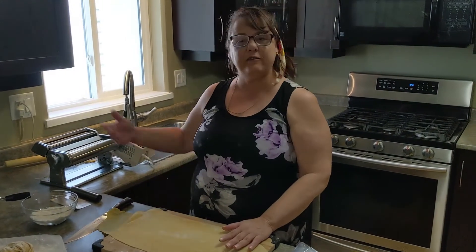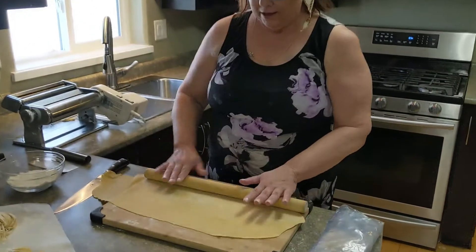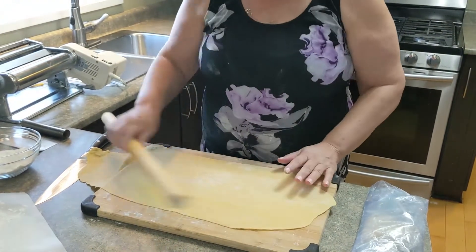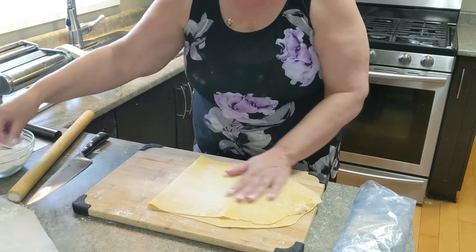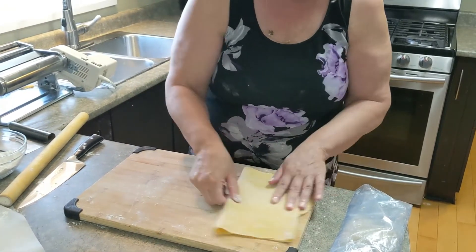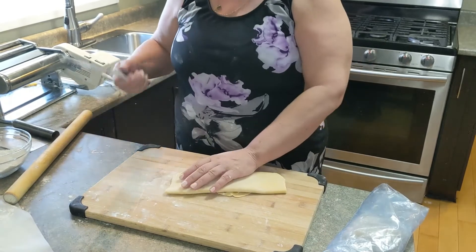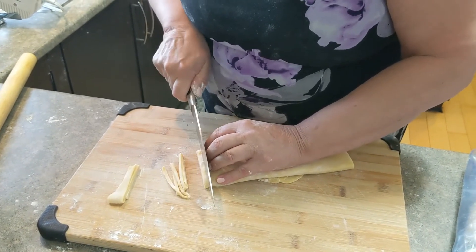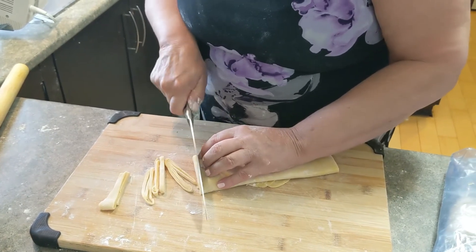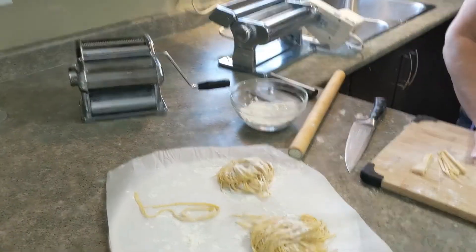For those of you who don't have a pasta machine or pasta roller, I'm going to show you how to do this by hand. After you've rolled the dough to the length and thickness you want, put a little bit of flour in the center, fold it in half, then add a little more flour and fold in half again, then one more time. Take a knife and slice it very very thin to make the noodles — and there they are. Don't despair if you don't have a machine, you can certainly do this by hand.